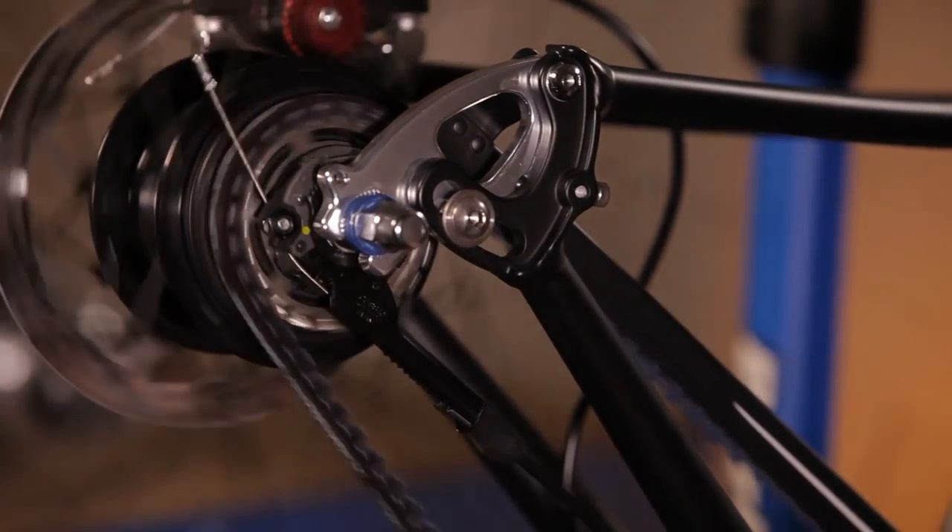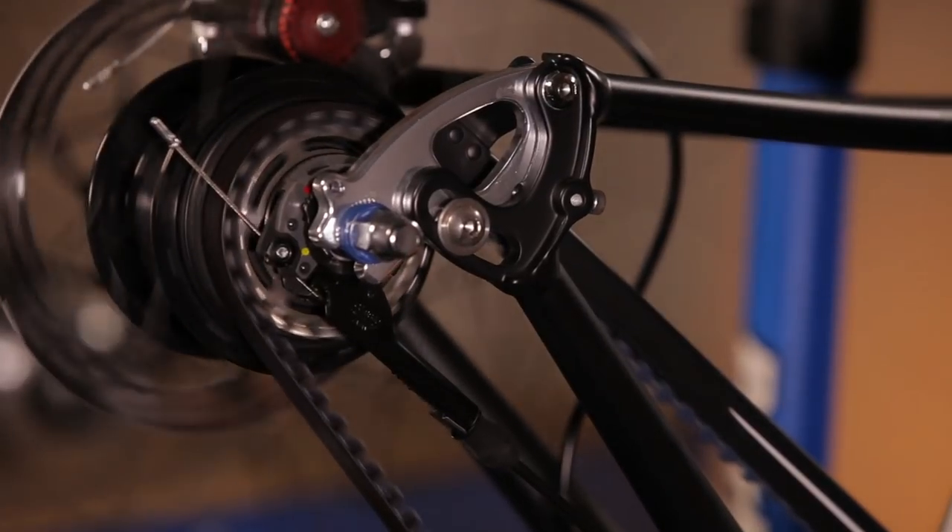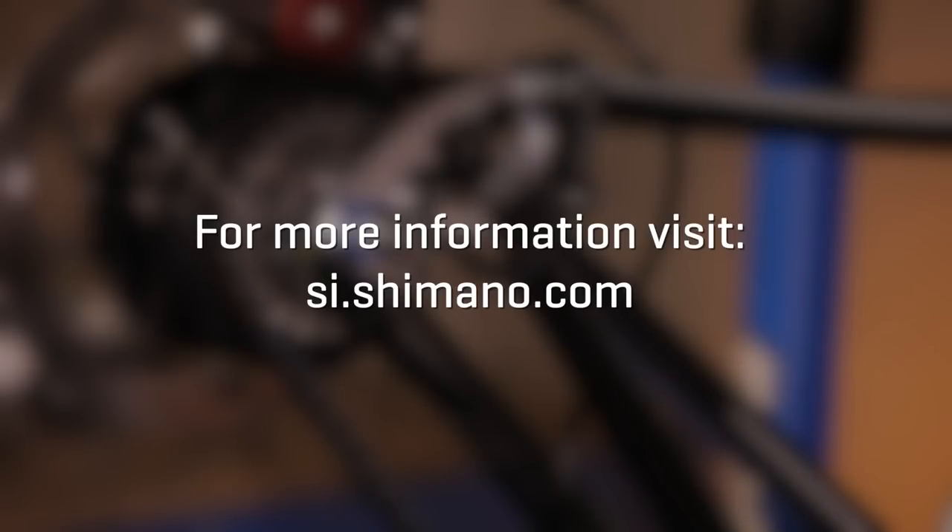Depending on your bicycle frame design, you may need to adjust the tension of the belt. Don't forget to test the brakes to ensure proper performance. For specific details regarding the installation, removal, and operation of Shimano components, refer to your Shimano owner's manual or contact your local bike shop. Further technical support can be found on the Shimano website at si.shimano.com.